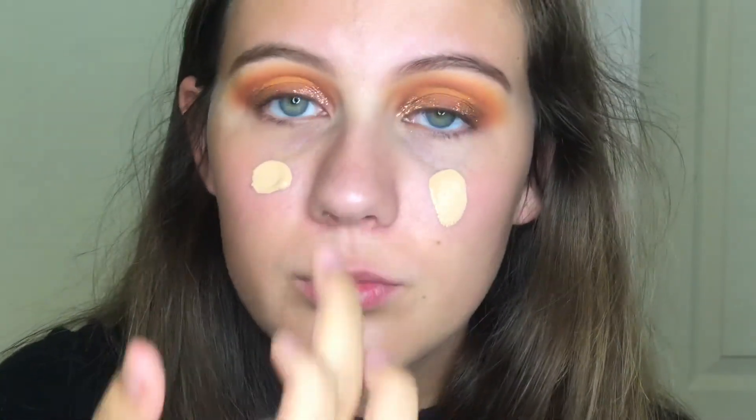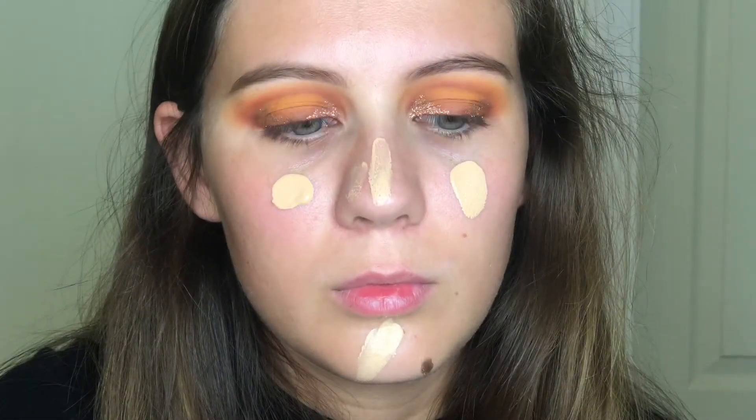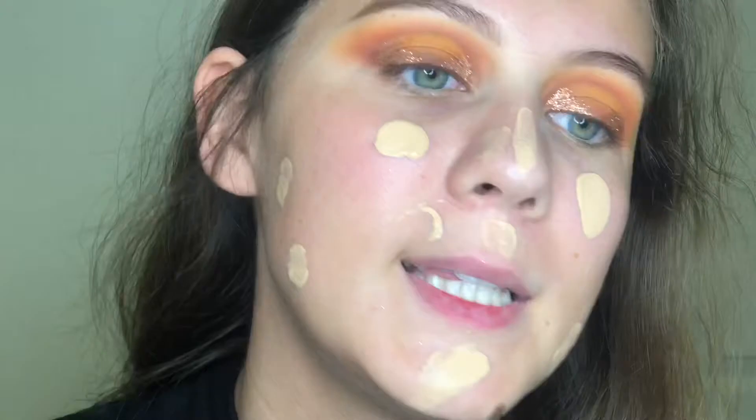Now I'm going to use the Maybelline Fit Me Foundation in Matte and Poreless in the shade 120. I'll dump it out on my finger, dot it on my face, and then use this Tarte Foundation Brush to blend it all out.